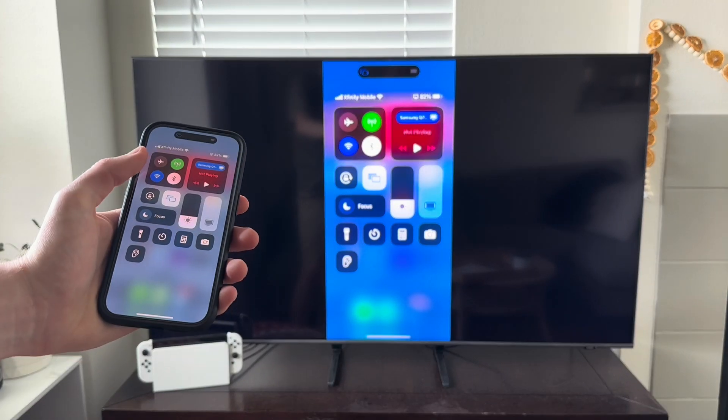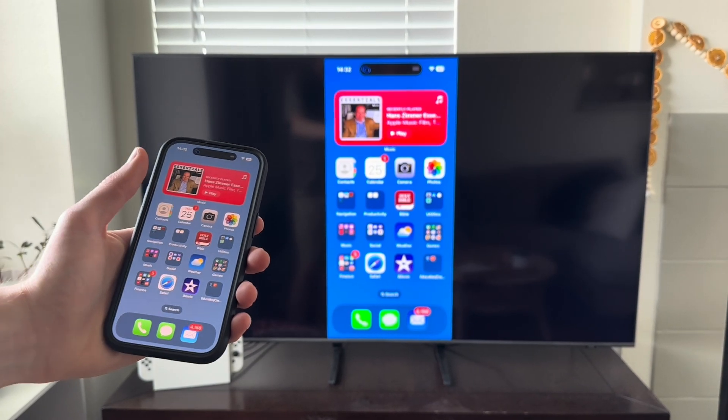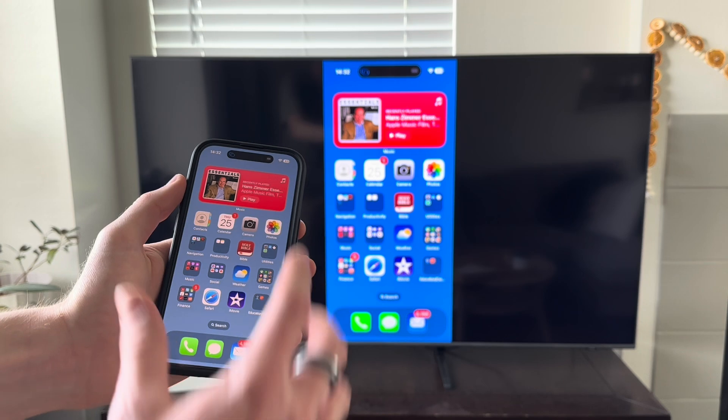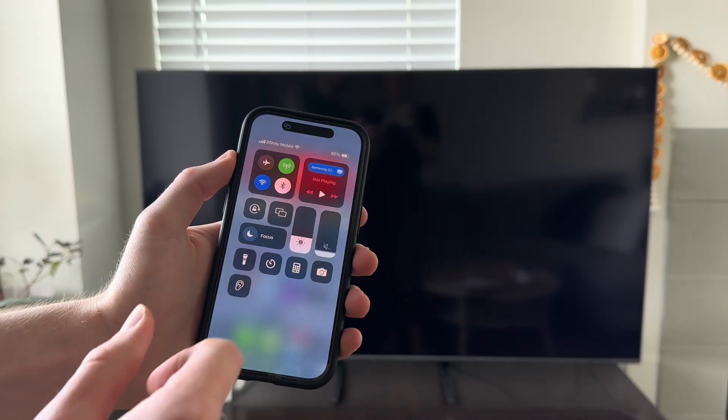In here, you can see that we can fully control our phone and have it be mirrored onto the TV. To get out of this, simply open up your control panel again and go ahead and tap those two boxes and close it out.